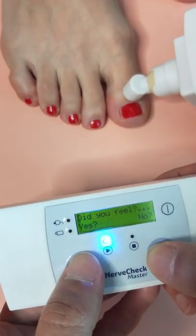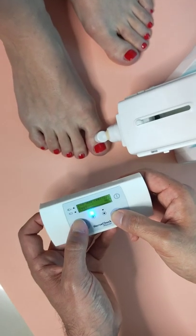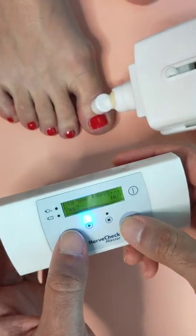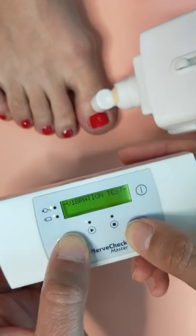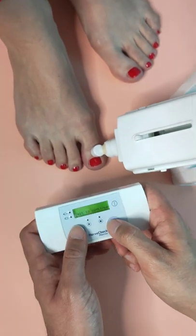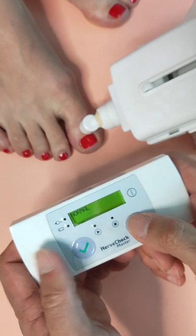Did you feel it? No. Now? Very little. If you didn't feel anything you should say no. You felt nothing or a little bit? A little bit. Oh, it fell — you felt it. And the results are normal.